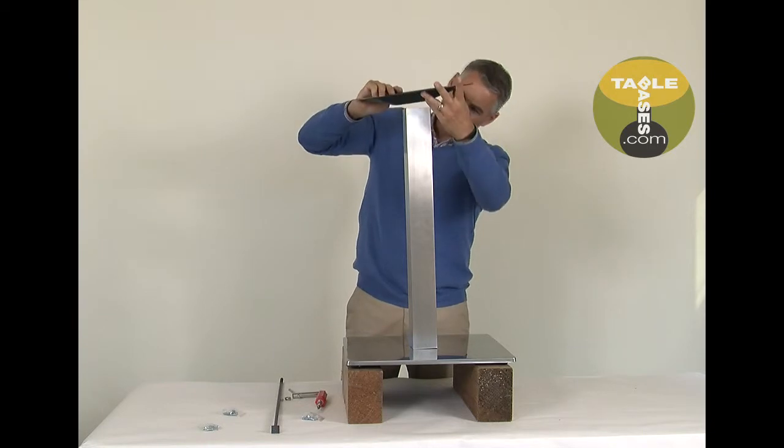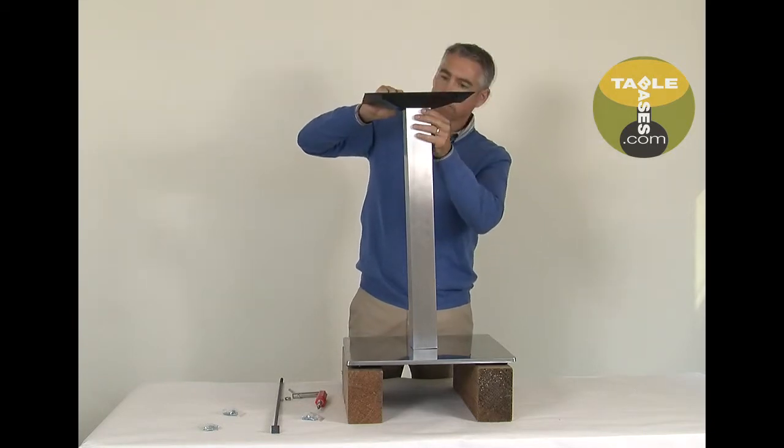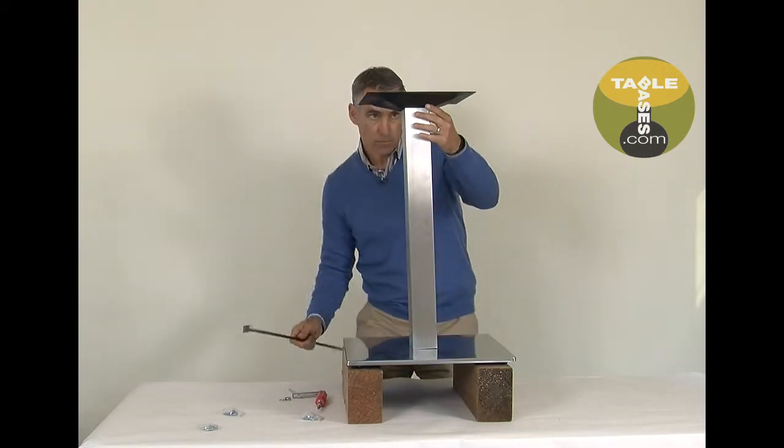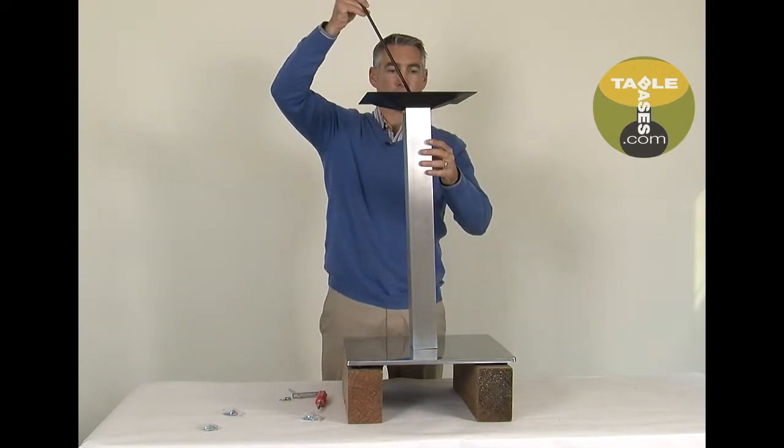Set the mounting plate on top of the column. Again, make sure that you have the tabs in the mounting plate lined up with the notches at the top of the column.